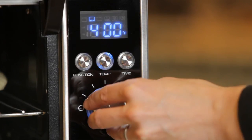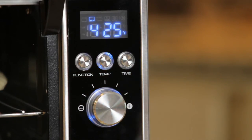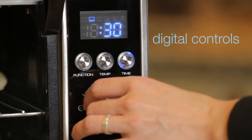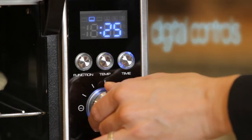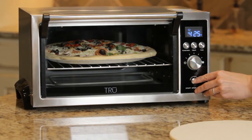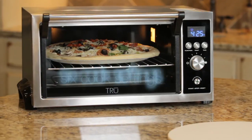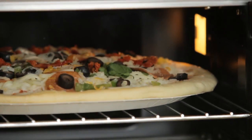With the interior light and glass door, the cooking can be checked without having to open the oven. The digital controls provide unprecedented levels of precision in preparing meals. The oven features six different cook settings, including bake, broil, convection, defrost, and warm.